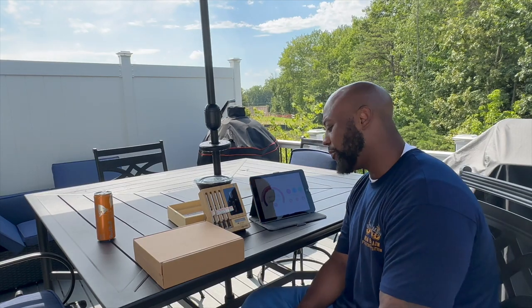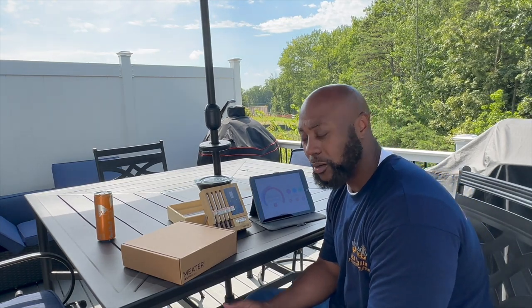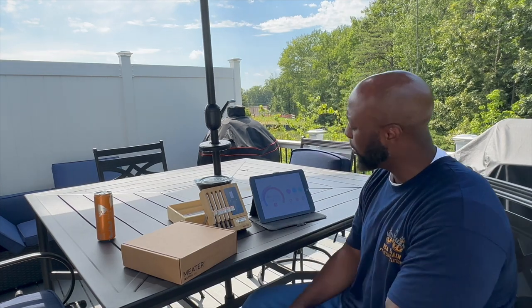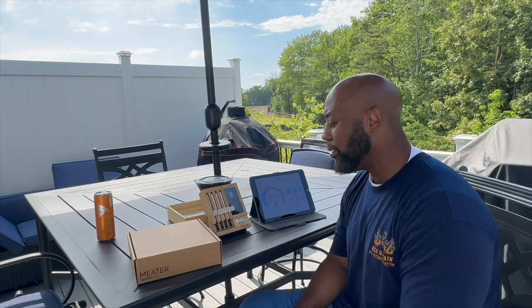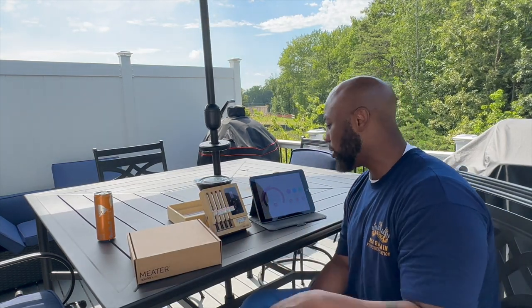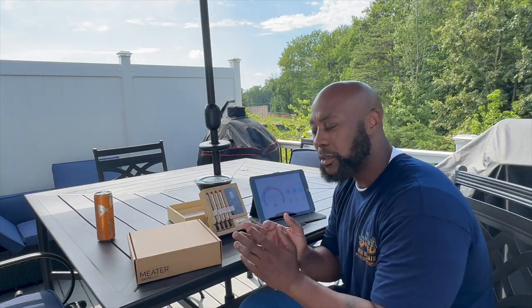For the giveaway — comment below with a random number. I'm going to do a drawing from 1 through 50. Whoever comments and that's your actual position in the comments — if you're the fifth person to comment and I pull a 5, it's yours. We'll talk offline to get your info and you got one of these on the house. That's just me giving back. This is your boy Mr. B doing a review of the Meater and giving one away. Comment below and don't forget to like, comment, subscribe, and holler at your boy.